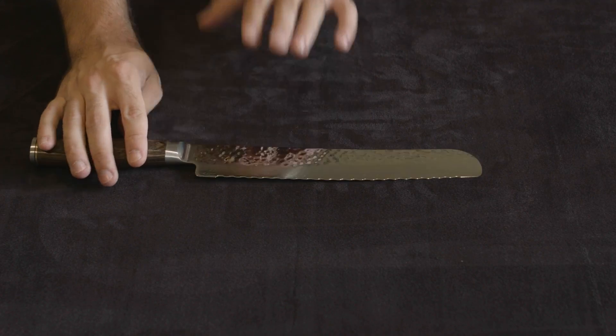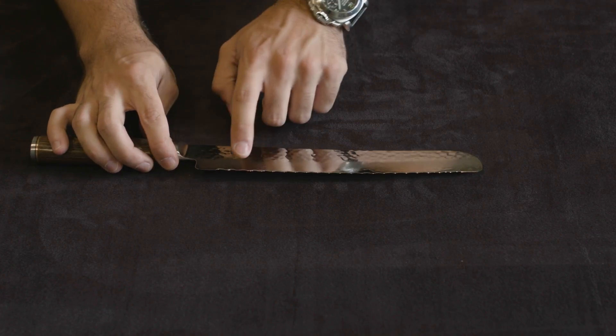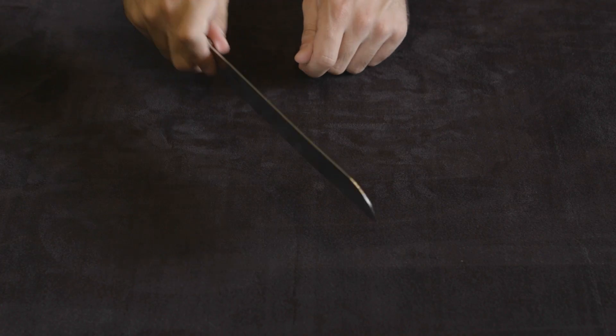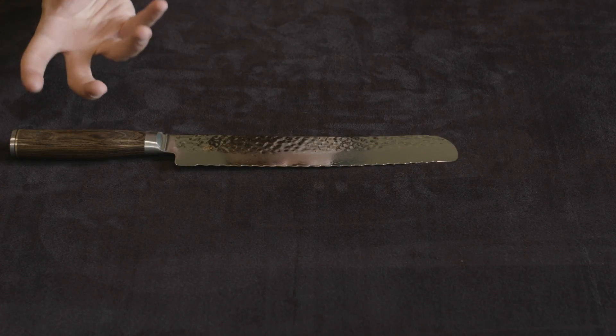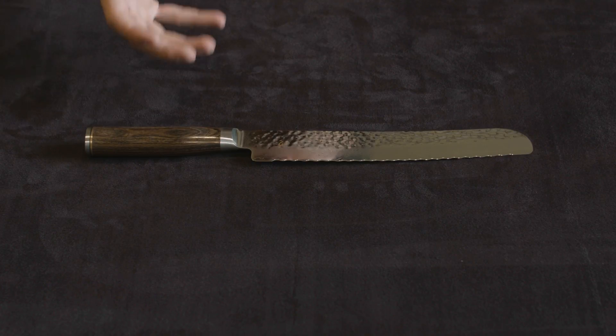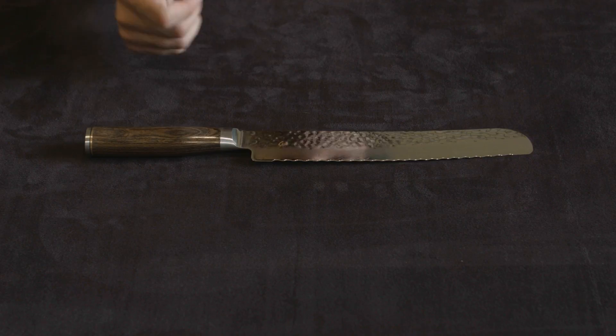It's VG10 steel, and like the name says, the point of this knife is to be a bread knife. You can see the scalloped edge all the way down — it's essentially serrated. The point of this is to cut through crusty loaves, cut through bread that would otherwise dull a normal knife. It's great for things like sourdough and other breads that you would otherwise demolish with a regular plain non-serrated knife.